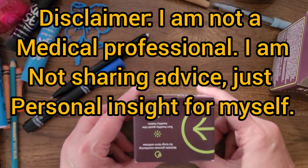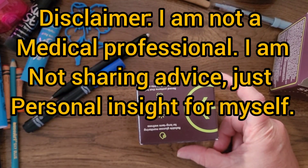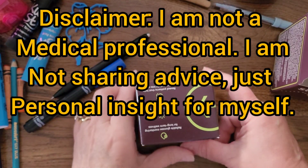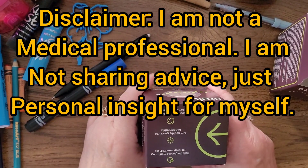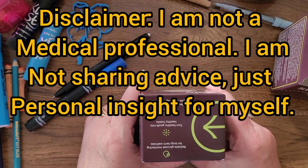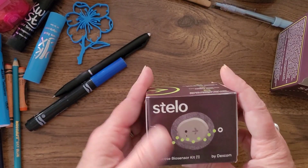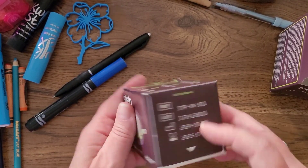5.7 is the cutoff to be considered pre-diabetic, and I am not quite there yet, but I don't want to be. I'm also having trouble with my joints from being severely overweight, and I'm fighting chronic inflammation. That's really what I'm trying to get to the root of, and I'm hoping that monitoring my glucose will give me some insight.